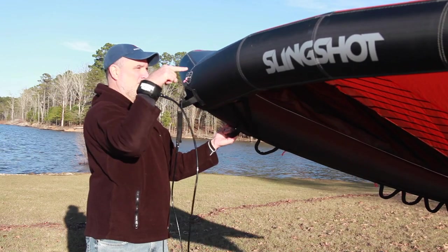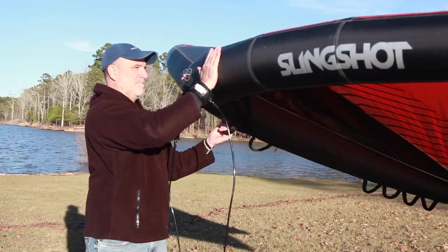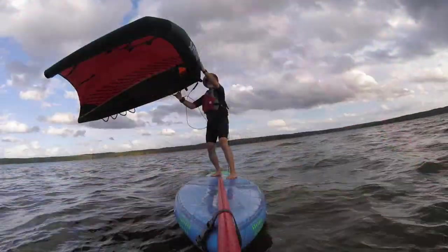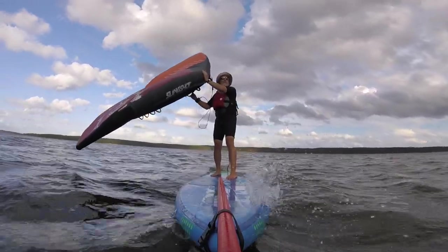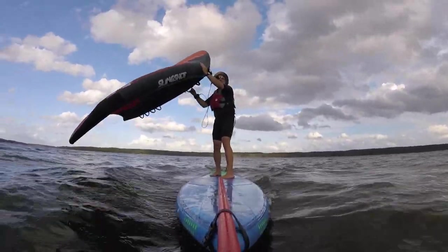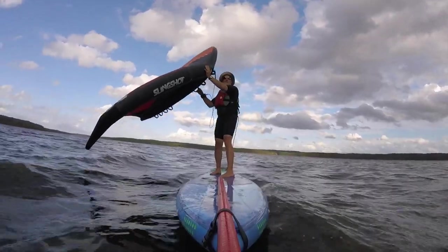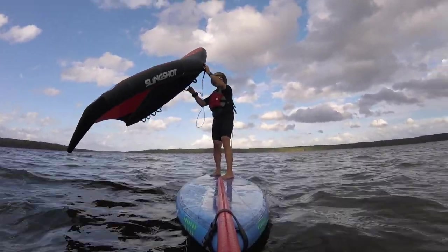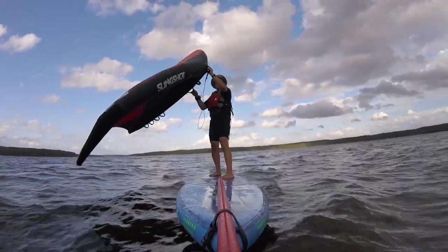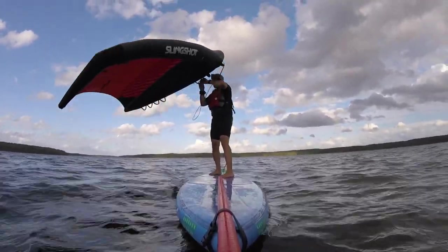Controlling the wing with the leading edge is something I discussed in my essential skills video. This lets you immediately control your wing and your board as soon as you pick the wing up. Steering slightly upwind and getting a little forward movement going right away can help you avoid the very common problem of getting blown downwind before you even get the wing up over your head.